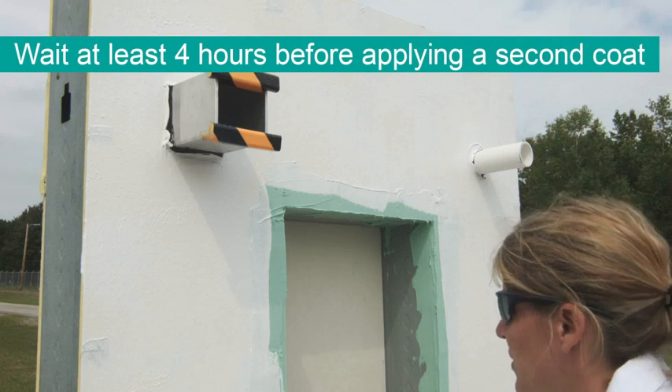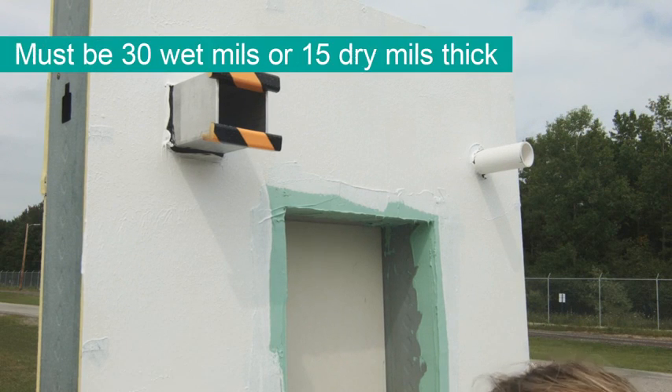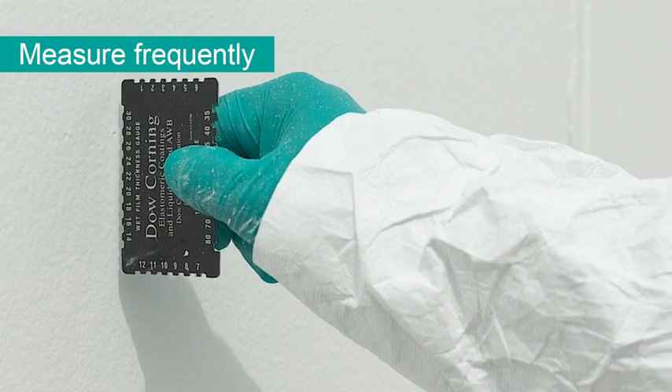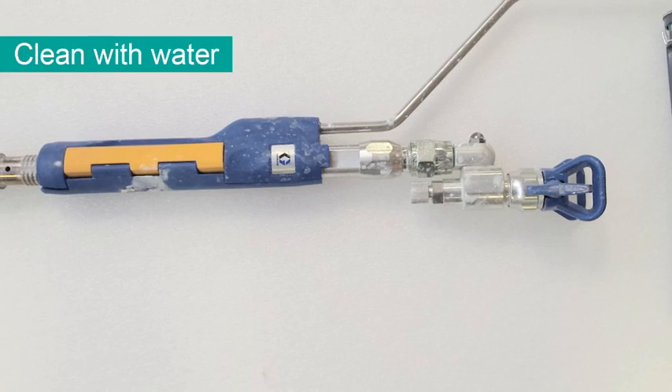Wait at least 4 hours before applying a second 15 mil coat of Defend Air in the same manner. This second coat is needed to achieve the required minimum of 30 wet mils or 15 dry mils of Defend Air. Measure your wet mil thickness frequently to ensure proper coverage.